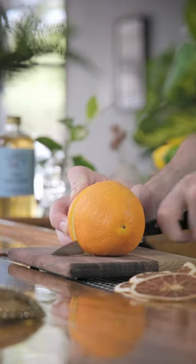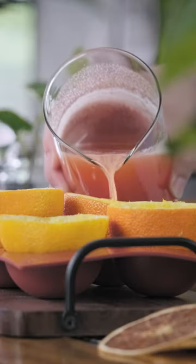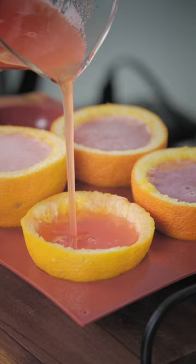So we've taken some oranges, cut them in half, and scooped out the insides. We're going to use these as molds. Now we'll fill up the orange peels to the top with the Jell-O shot mixture.